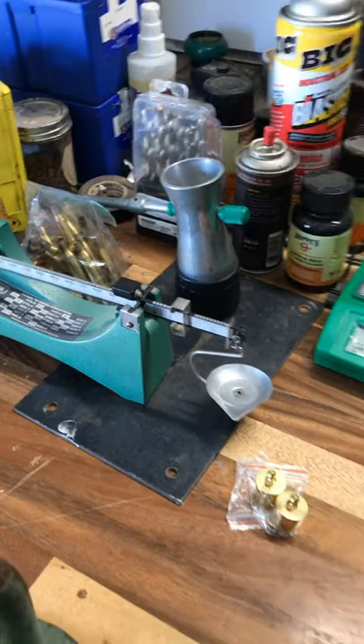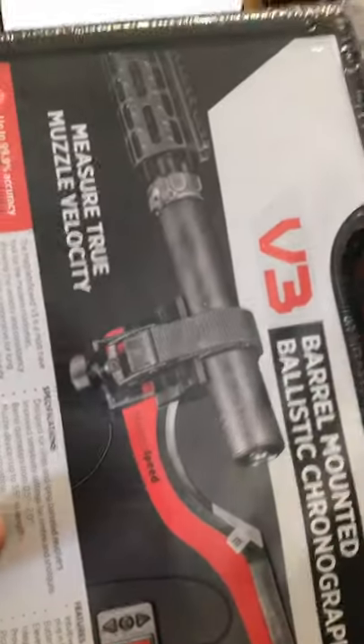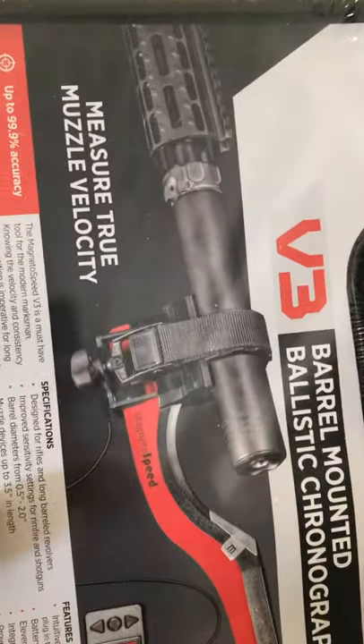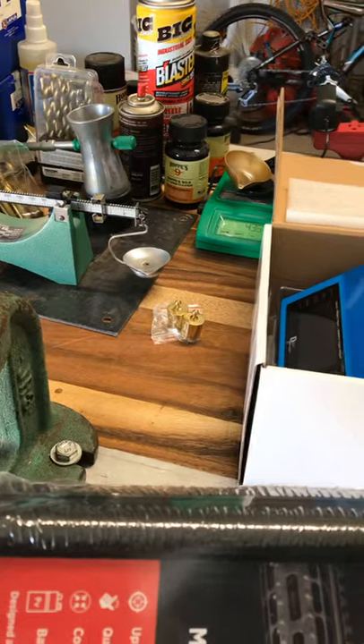We'll do a 5-shot test grouping over two different chronographs. I just picked up this brand new MagnetoSpeed, and then I have an Oehler Chronograph. We'll do all that testing tomorrow, but right now I'm going to start reloading all these different bullets, and I'll do a little video on how well they trickle charge.